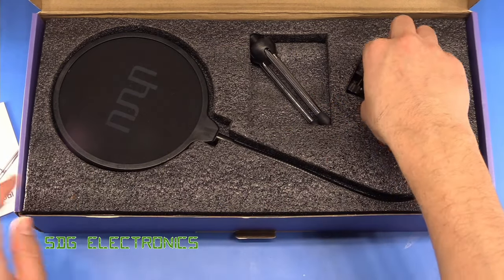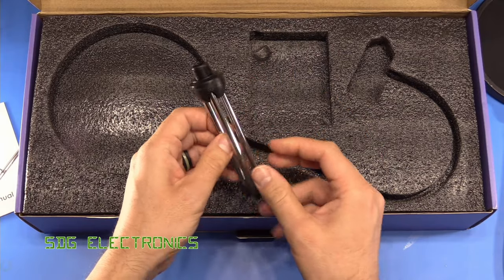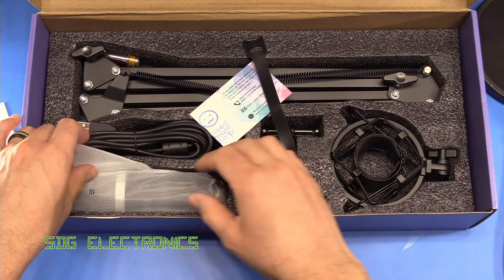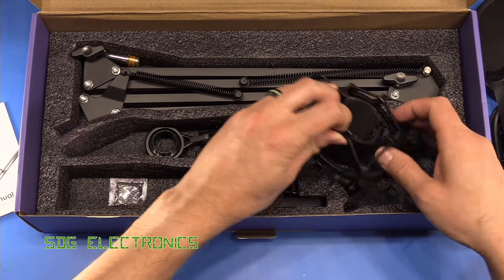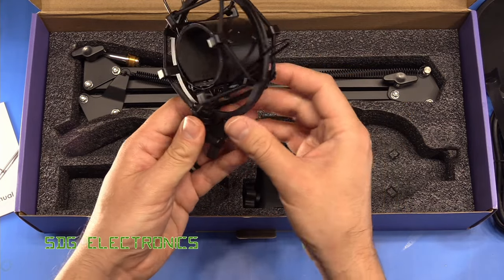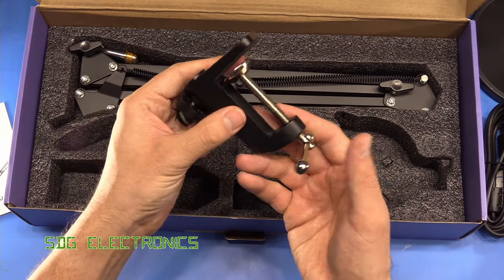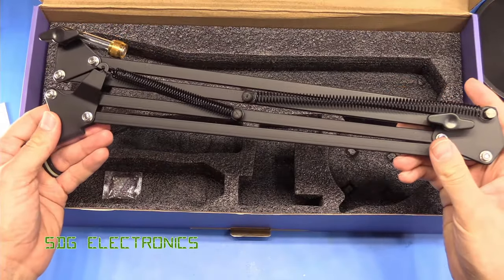When you open the box you get a user manual, you get the pop filter that comes with a little clamp to clip onto the arm, and we've got the small desktop stand if you don't want to use it with the articulated arm. Then in the bottom compartment we get a little cable tie, the foam windshield, the microphone itself, a USB cable, and the anti-vibration mount.